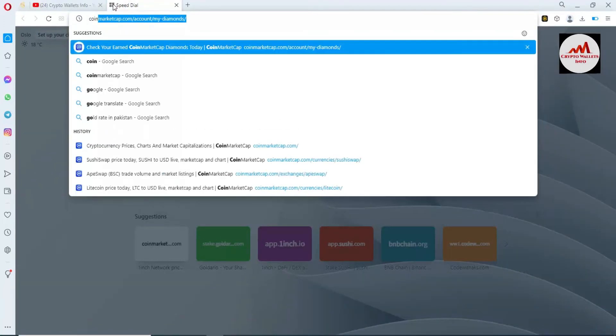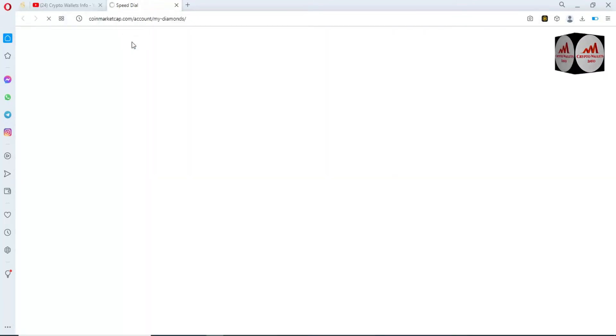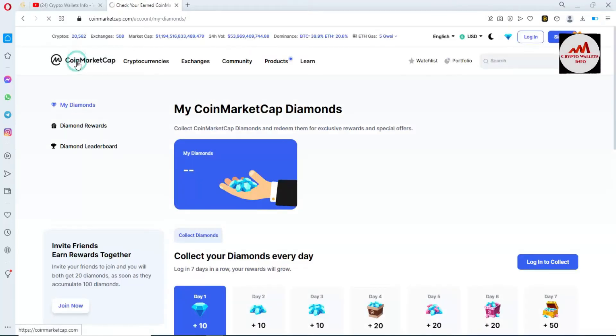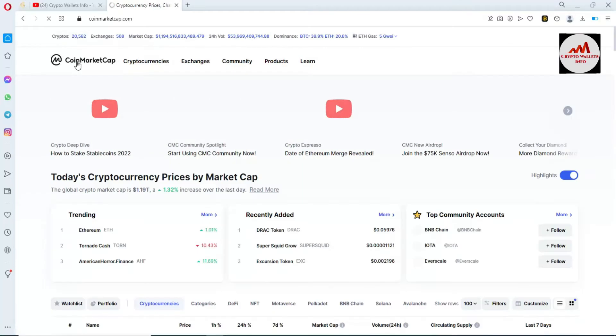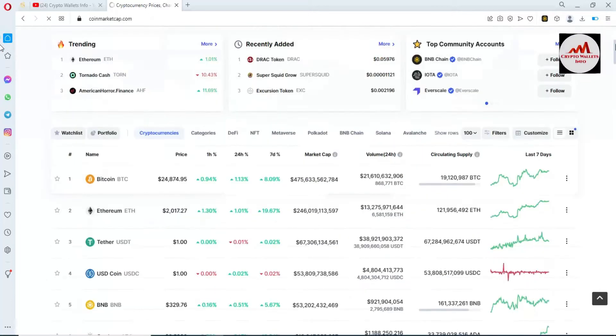First of all I'm opening the CoinMarketCap website, where we can get some information about 1inch swap. The CoinMarketCap website is now open in front of me.